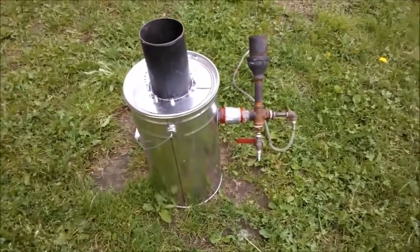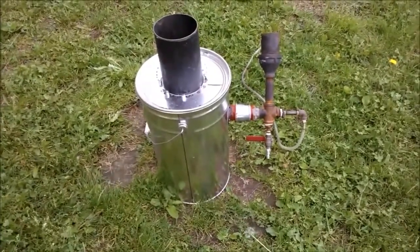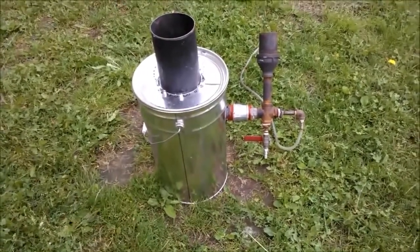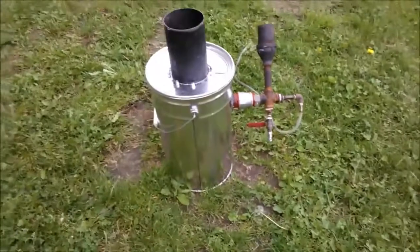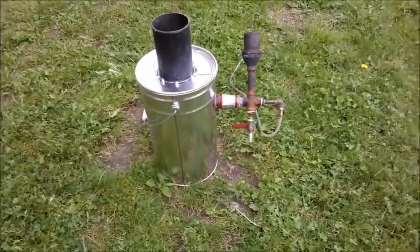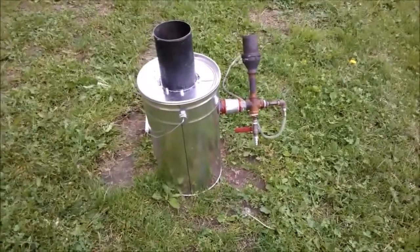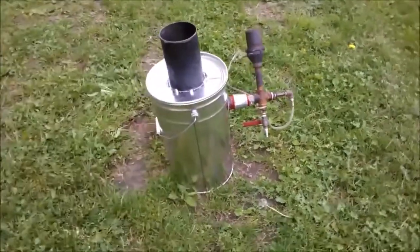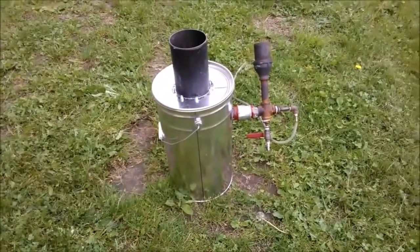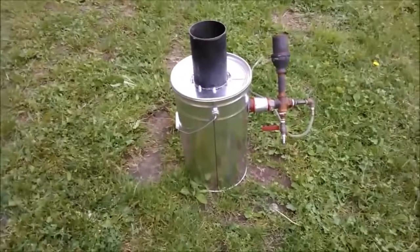I don't use, at this moment, a filter. I don't use, at this moment, a cyclone. It's just very rudimentary — a thing to get your first experience, to get some feel and excitement of making wood gas, and seeing how simple that is.